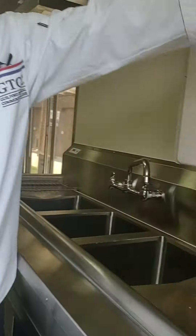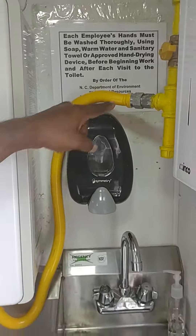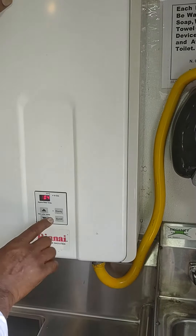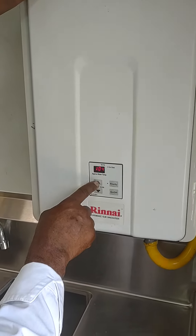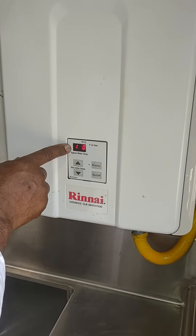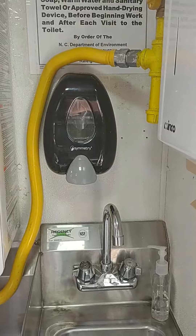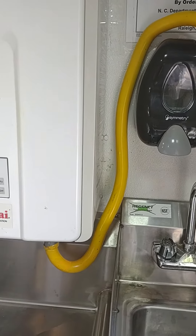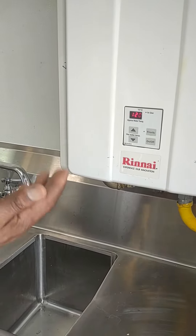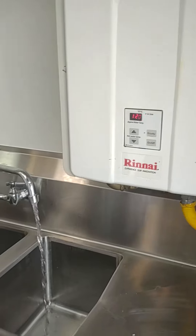On the hot water heater, this valve is turned to the off position. You pull that down, turn it to the on position and this will automatically — I got it programmed — you can tune this up. I usually put it to about 120. Once you turn this, the gas automatically ignites and it will start to heat the water up in about two to three minutes. You'll have hot water coming out of here.